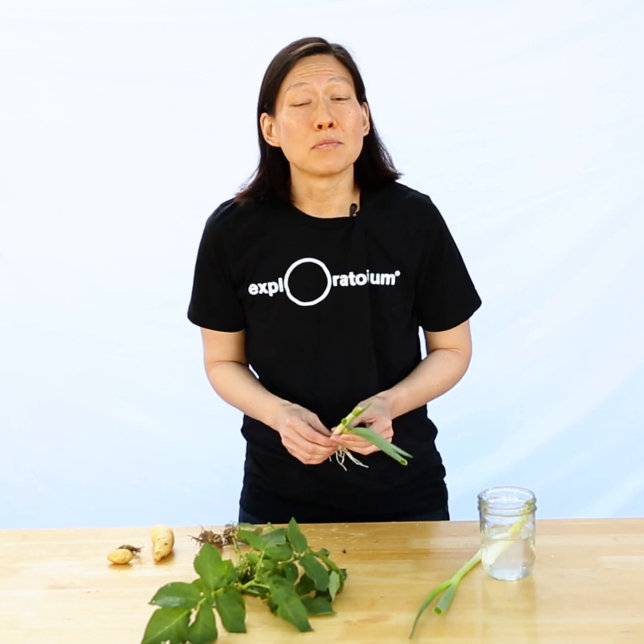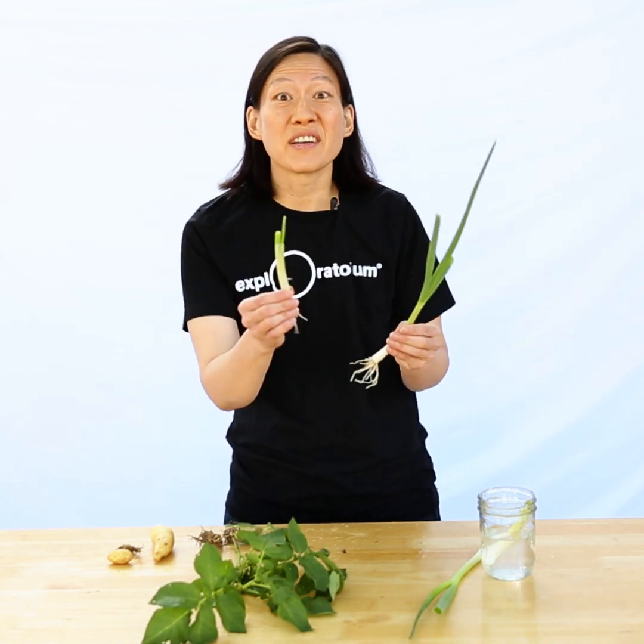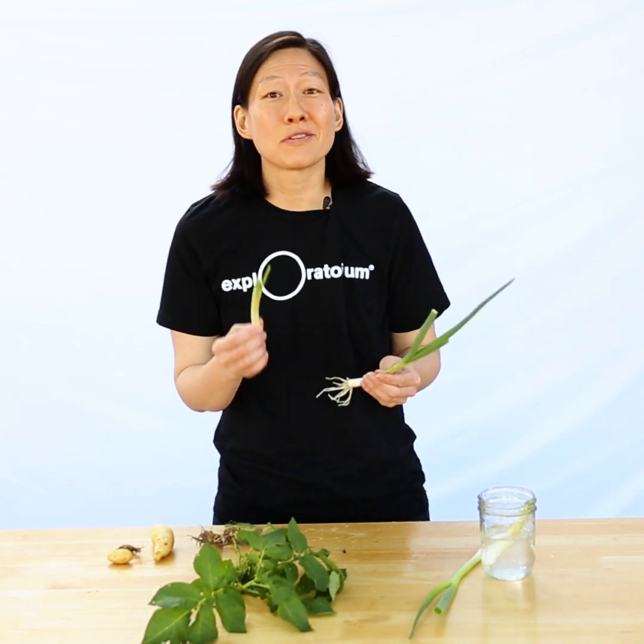You probably know you can grow vegetables from seeds, but do you know you can also grow new vegetables from veggie scraps? Watch this episode to find out how.